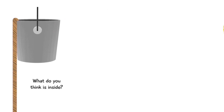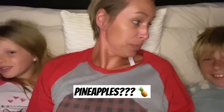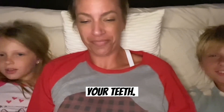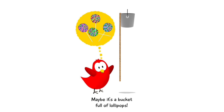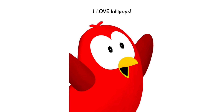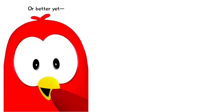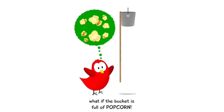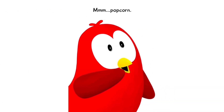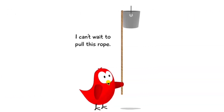What do you think is inside the bucket? It's full of dirt — what do you think it is? Pineapples? Do you think it's full of pineapples? Yeah, because that's what cleans your teeth! Maybe it's a bucket full of lollipops — I love lollipops! Or better yet, what if the bucket is full of popcorn? Popcorn! I'm so excited!